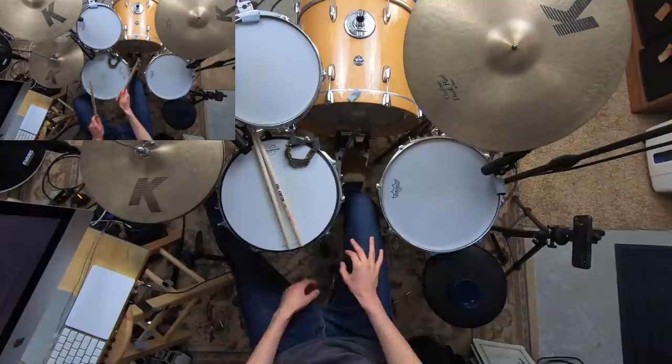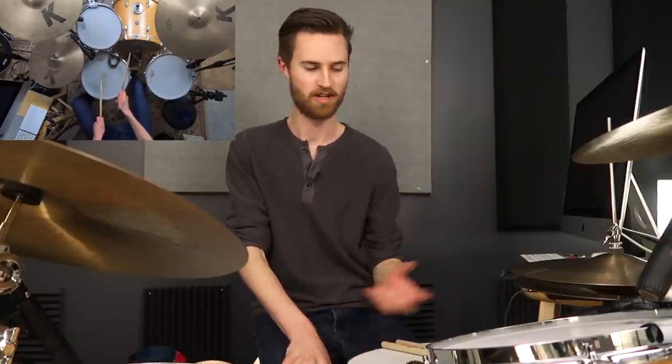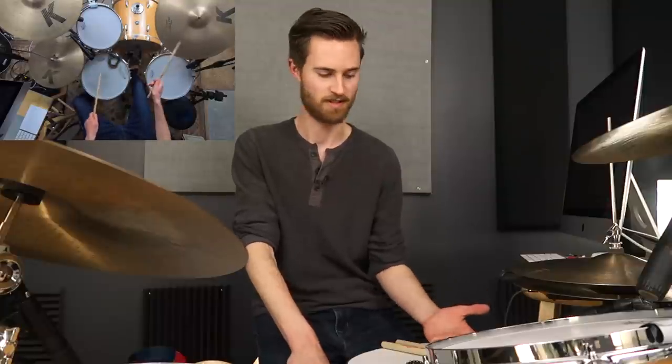I bet you're wanting to nail grooves and fills and basically be able to play whatever you want on the drums. But there's a big problem that so many of us face: a weak hand that's wreaking havoc on literally everything you try to play. You're not able to play fills smoothly and backbeats aren't feeling good. The worst problem is that many of us have just settled for this, believing our weak hand isn't capable — but that couldn't be further from the truth.